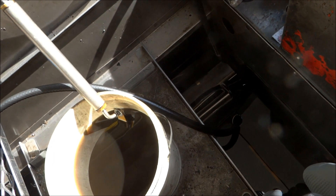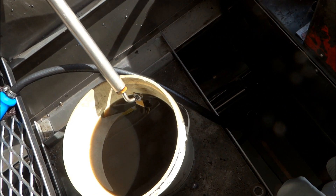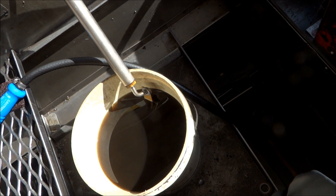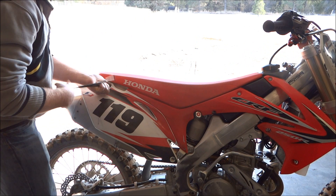Now a lot of people say not to use solvent on filters because it supposedly breaks down the glue in the filter, but I've been using it for years and I've never had a problem with that. I think just don't let the solvent sit on the filter.